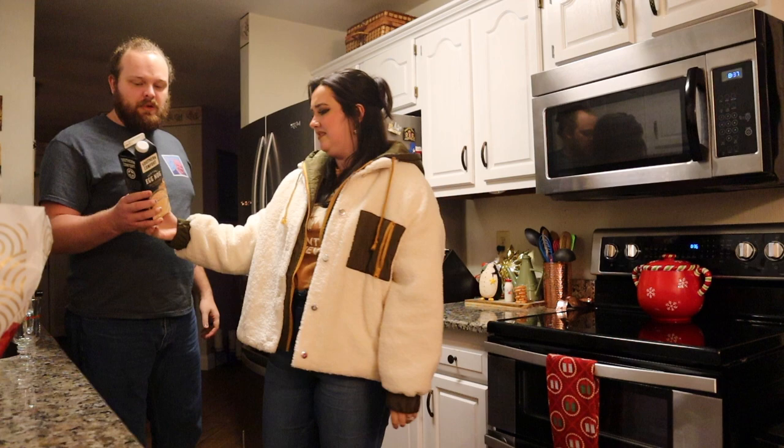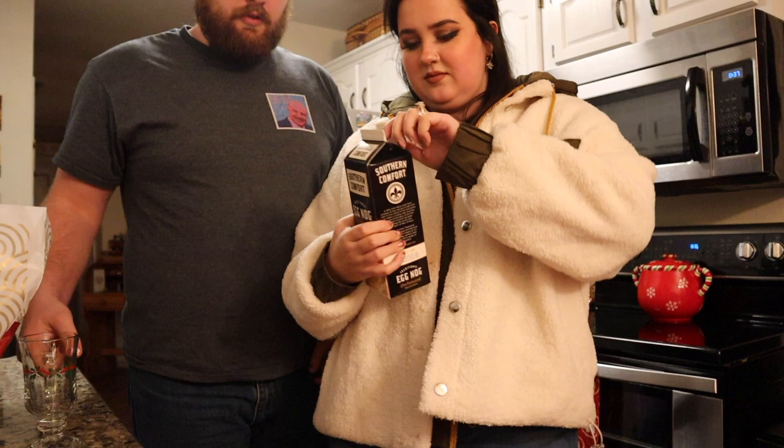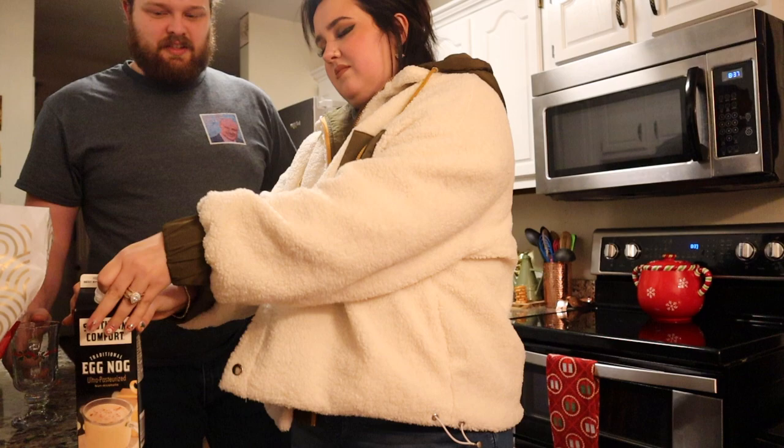It's going to be thick. This is what I got from Kroger — Southern Comfort traditional eggnog. Please sponsor us. I'm so full from P.F. Chang's. This is going to be an experience.